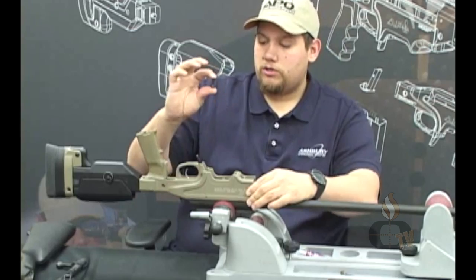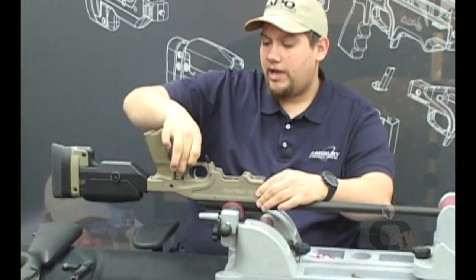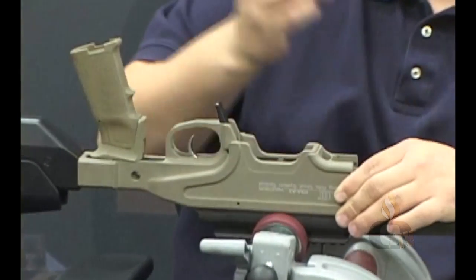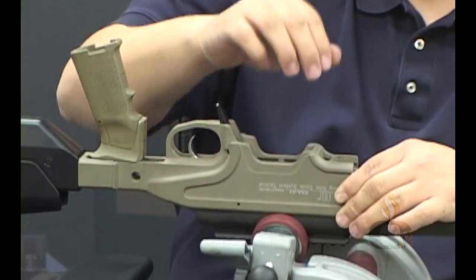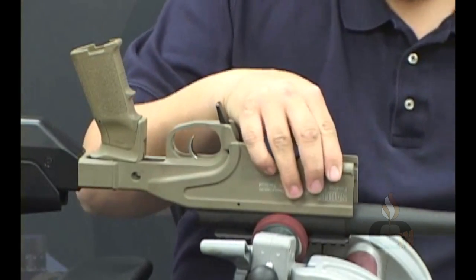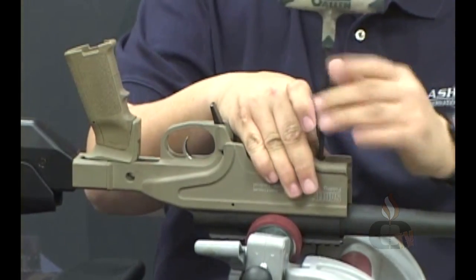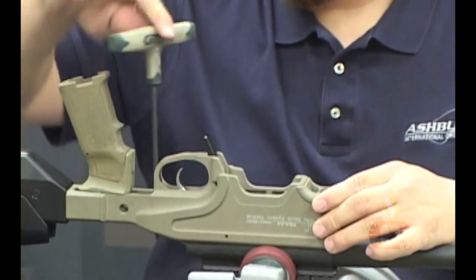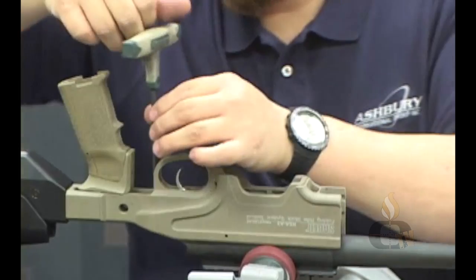Take the short screw — it goes in the rear of the action. The long screw, quarter-28 by one and a half, goes in the front. Take your 3/16" Allen and just snug those down, nothing tight — just enough to keep it from moving away on you.